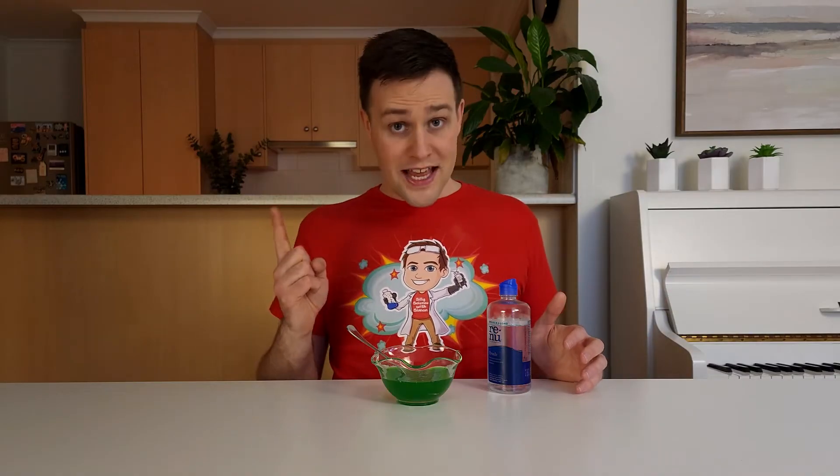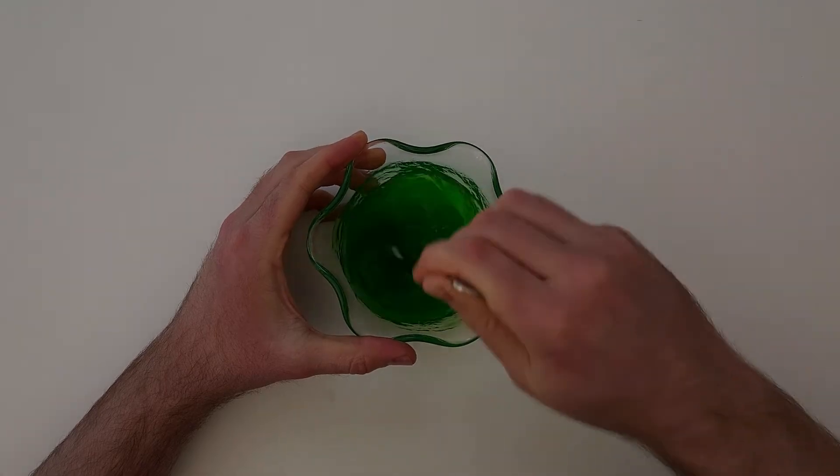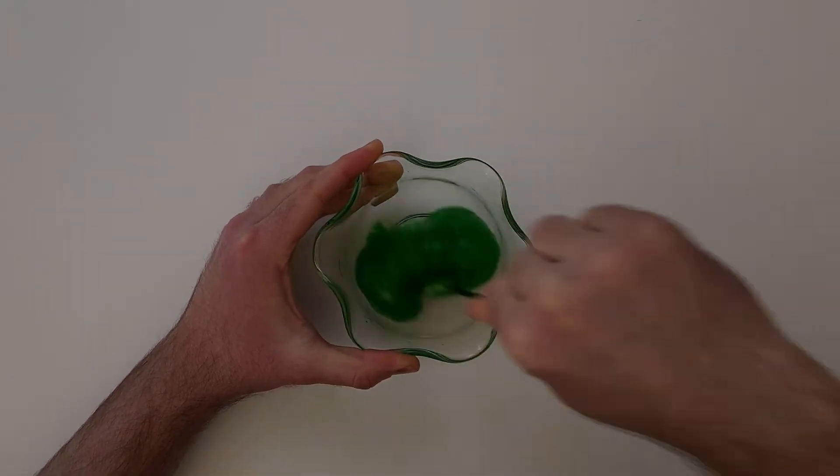Next, add one tablespoon of contact lens solution to the bowl and start stirring. After a few seconds, you'll notice the mixture turning into slime. Keep mixing for a few more seconds until it looks like this.